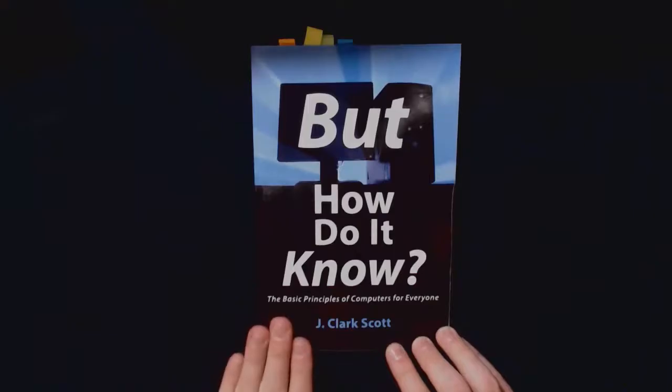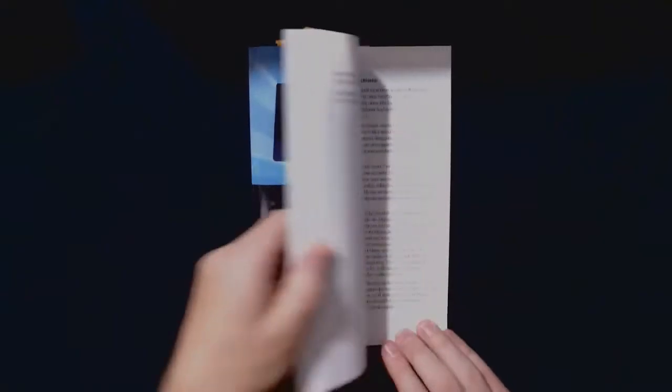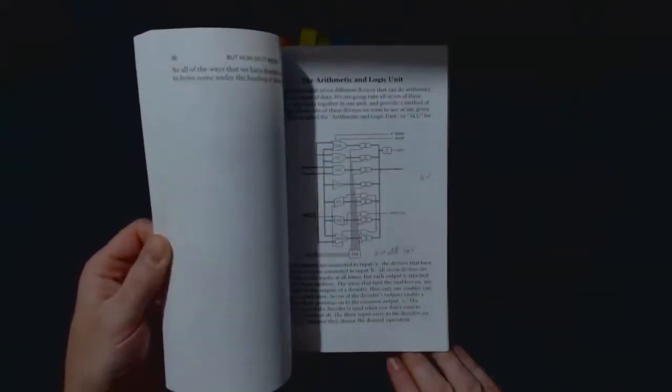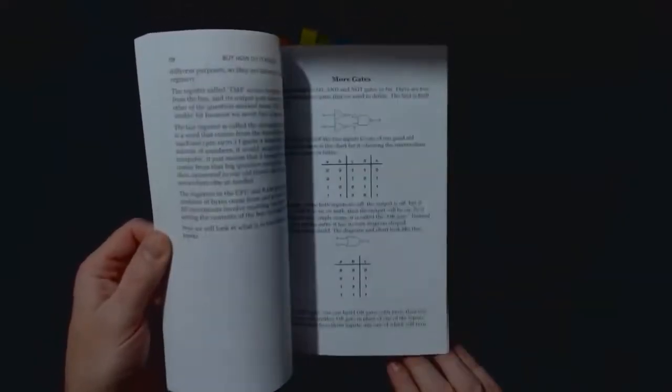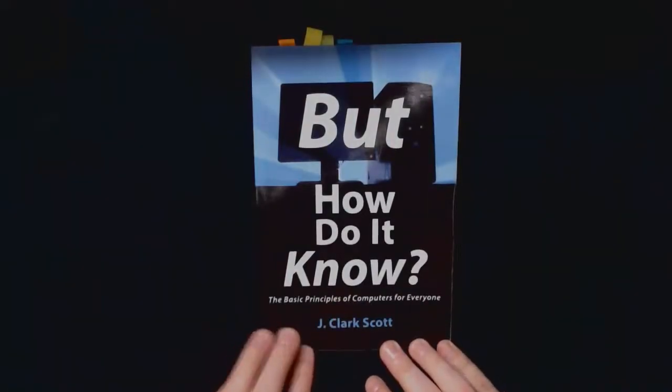The book describes basically how to build a computer — or more specifically a CPU — from the ground up using only one type of component, which is called a NAND gate. When I first read the book I found this really fascinating. It's very well made and well explained, with a lot of diagrams and schematics, and it's easy to follow because it really goes step by step.